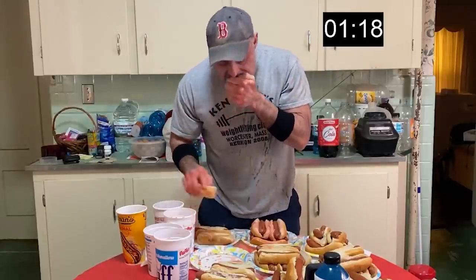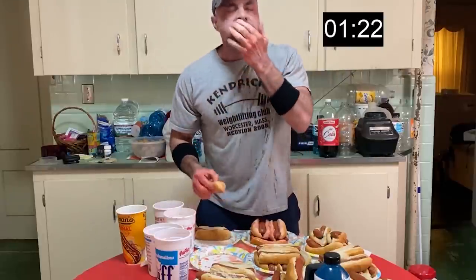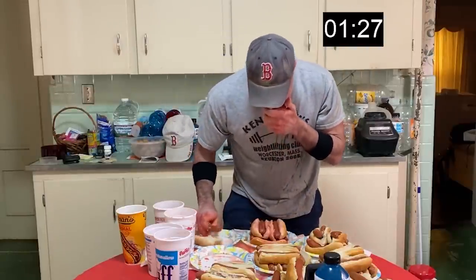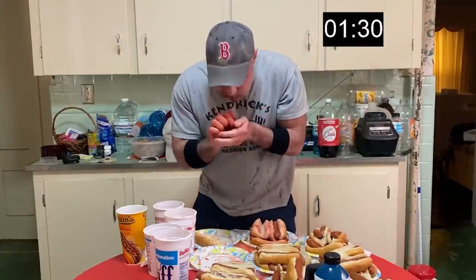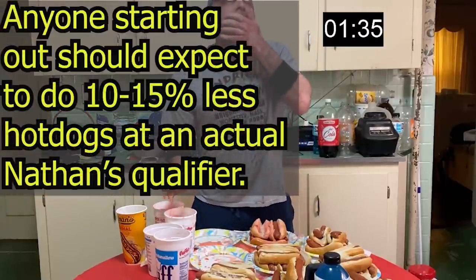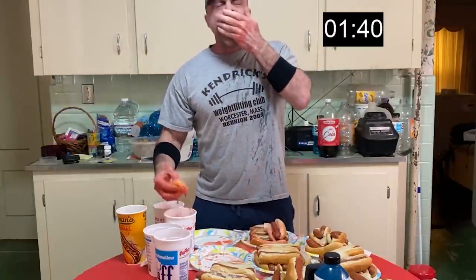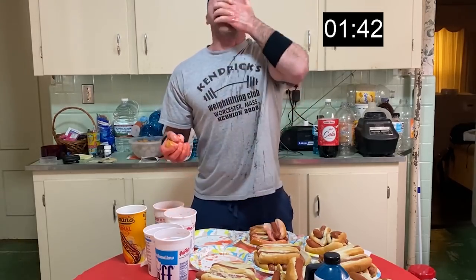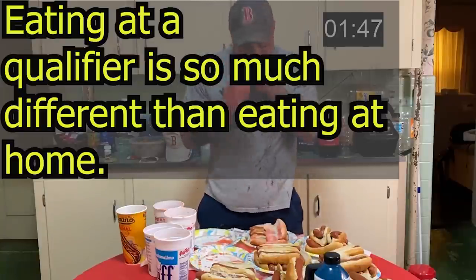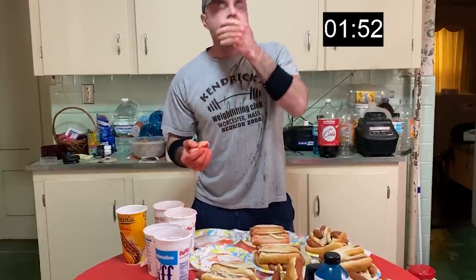I'd like to be able to get 10 in the second minute as well, but I have not been able to do that yet — even at my best last year I've been right around 8 on the second minute, so 18 in two minutes. You see I wear the wristbands there — that's so when the water drips off my elbows it doesn't distract me. Actually Pat Bertoletti commented on one of my videos that I should wear a wristband, so I went out and got some. I like it — it stops the juice from dripping off my elbows.